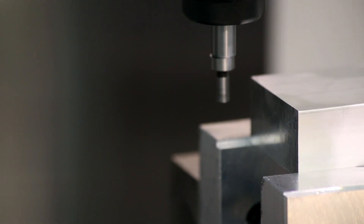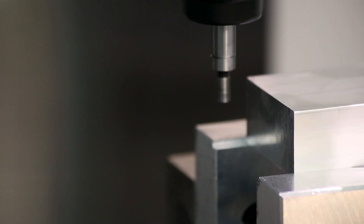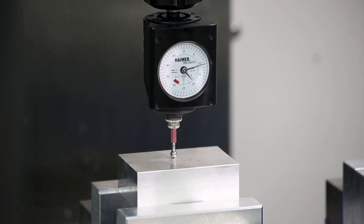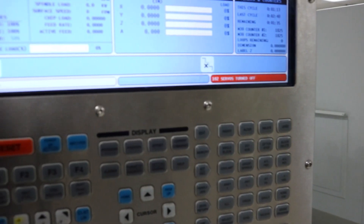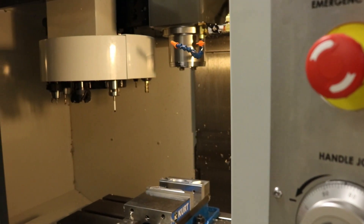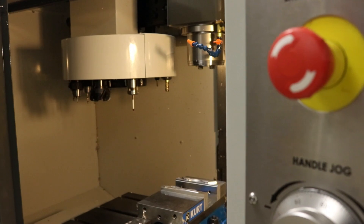In our last video, we learned how to set work offsets on the Haas mill using an edge finder and how to set tool offsets with respect to the workpiece. In today's video, we'll explore a somewhat better method that includes using the Hymer 3D sensor probe.